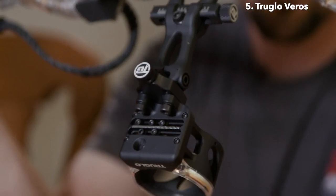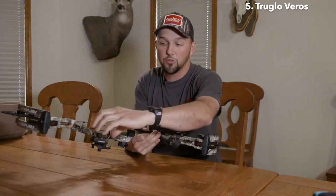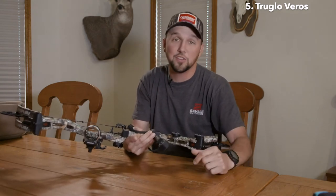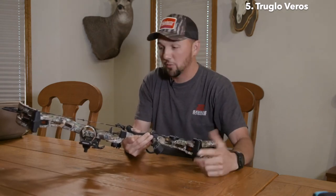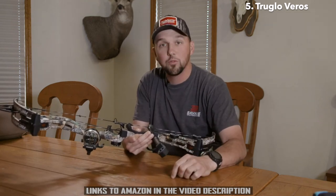You've got micro-adjust, windage, and elevation, and of course True Glow's fibers. It's a super bright sight, and with that open housing, those fibers are able to gather so much light so fast that they just stay bright. It's way past shoot light and I'm still seeing pins glowing like crazy with this sight. So if you want a great pin sight that's easy to set up and has that DDP technology so you can really dial in those longer shots, you'll like this sight from True Glow.